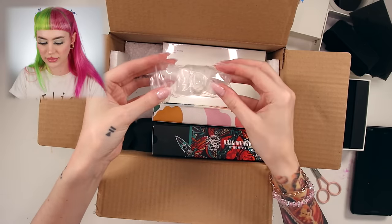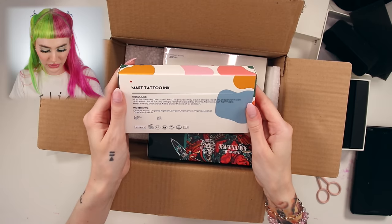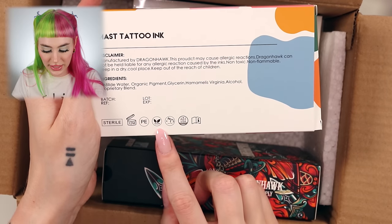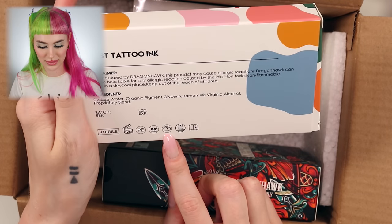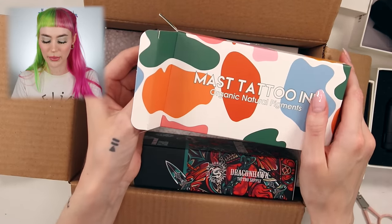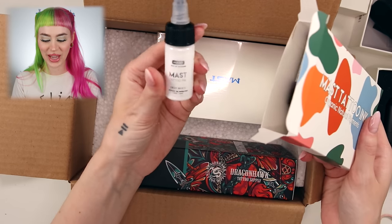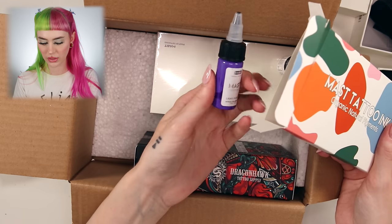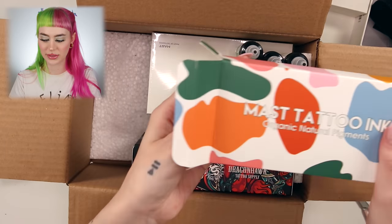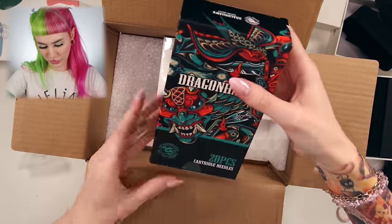We have some ink tubes and bottles. We have the ink — this is the Mast Tattoo Ink, and I made sure it's vegan and cruelty free. Let's go through the shades — I'm probably just going to use black mostly, but I found this kit and couldn't resist. So we have: high white, light purple, light green, lightning yellow, light red, true blue, and black.